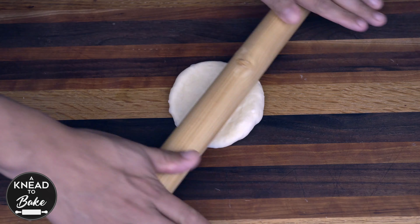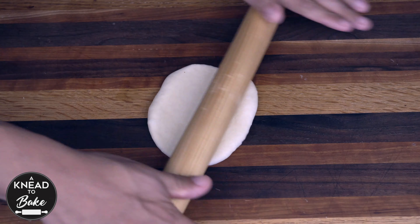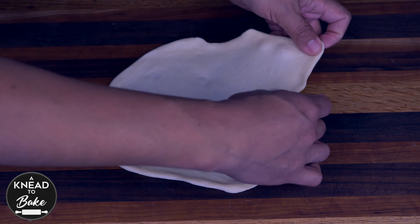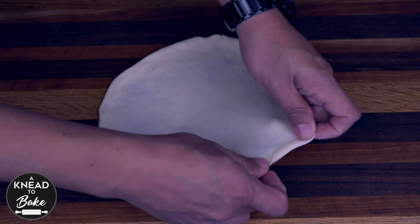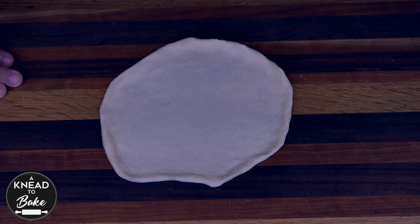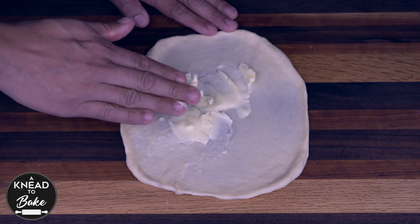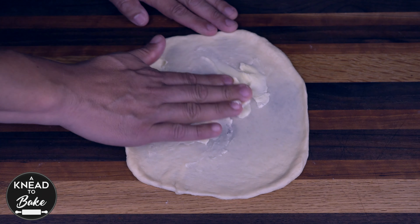Take each ball of dough and stretch it into a circle of about 8 inches or 20 cm. I like to use my hands to stretch the dough because that speeds up the process and helps keep the shape. Place the dough on your working table and spread 10 grams or about a tablespoon of unsalted European butter with your hands on all the surface of the dough.